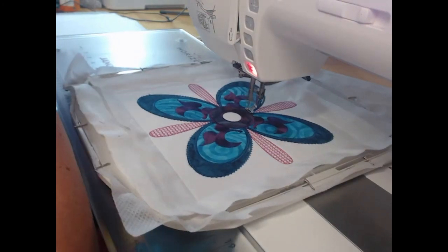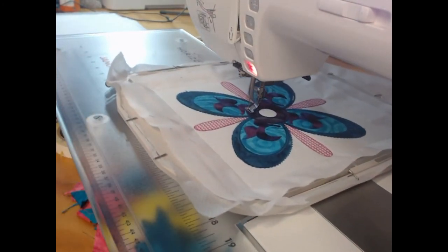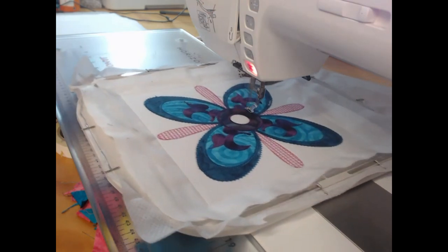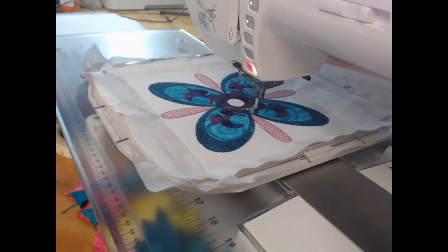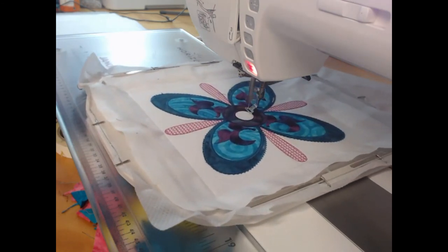After this block I will be changing my needle. Generally speaking, if you get a lot of thread breaks or anything like that, that's a good way of saying to start thinking about your needle.